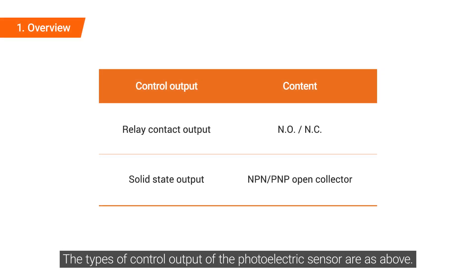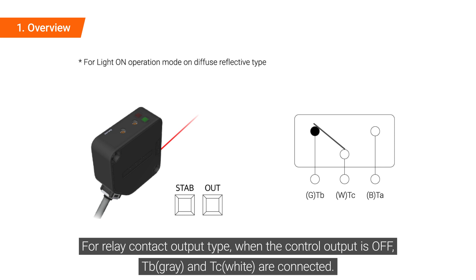The types of control output of the photoelectric sensor are as above. For relay contact output type, when the control output is off, TB and TC are connected.